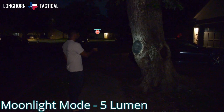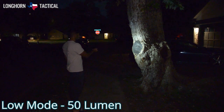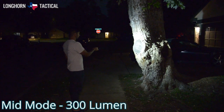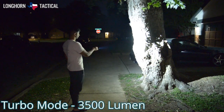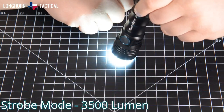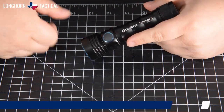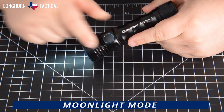Here are the brightness settings of the Seeker 3: Moonlight mode at 5 lumens, low mode at 50 lumens, mid mode at 300 lumens, high mode at 1200 lumens, turbo mode at 3500 lumens, and strobe mode at 3500 lumens. While the Seeker 3 is off, you can hold the side switch and it will eventually activate in Moonlight mode.